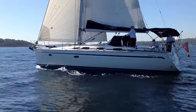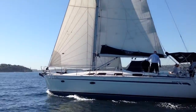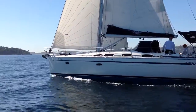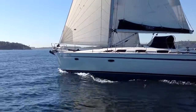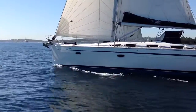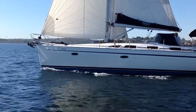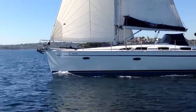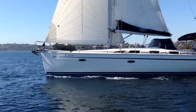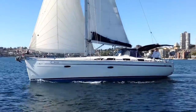We took Searcy out for a sail on a glorious day on Sydney Harbour. She's a later model Bavaria 40, and some of the improvements that came with the later model include the hull windows, the more modern shaped windows on the coach roof, the twin wheels, and a great big electrically operated drop-down transom.